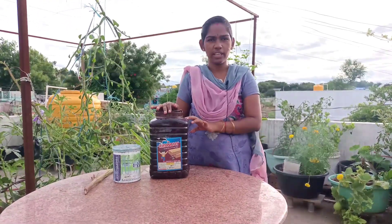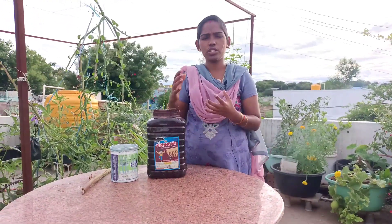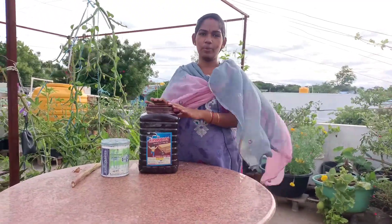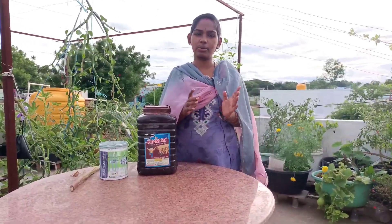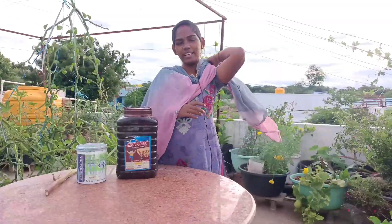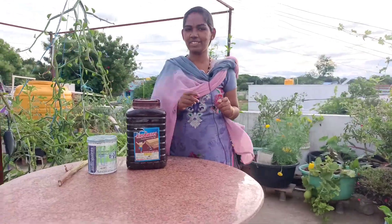This is the liquid fertilizer that I am using. I will use this liquid in place of regular fertilizer, and I will use it to make this liquid fertilizer.